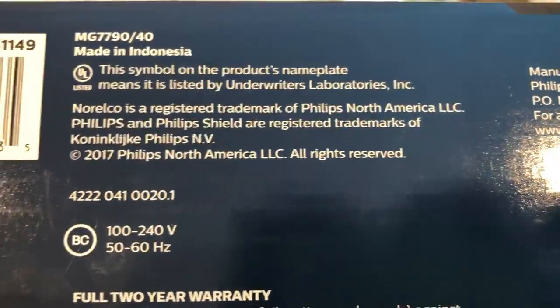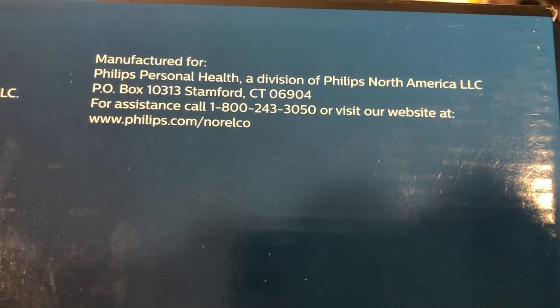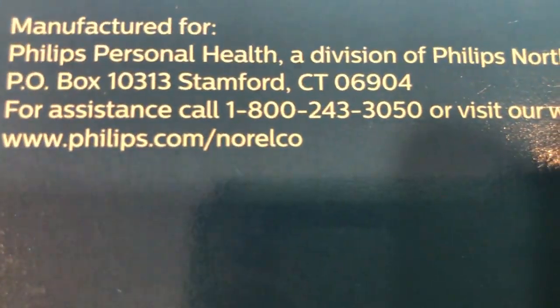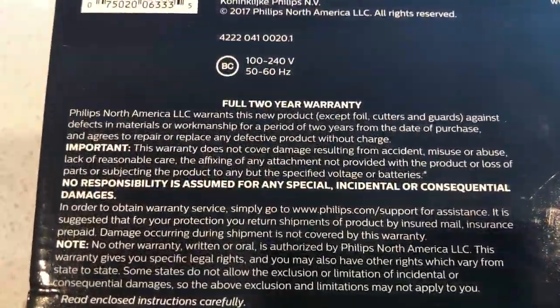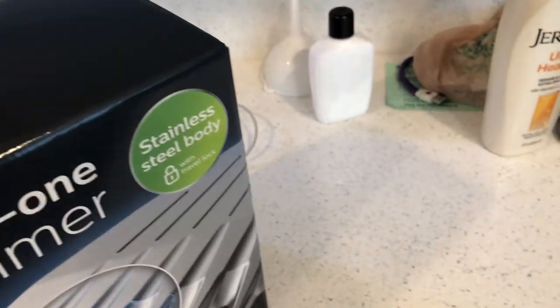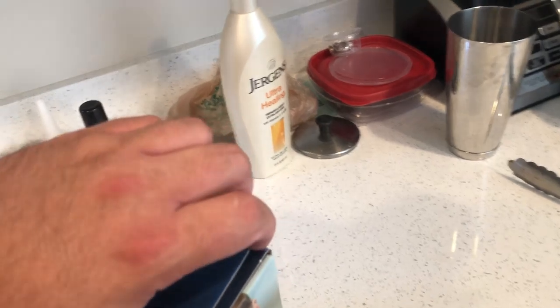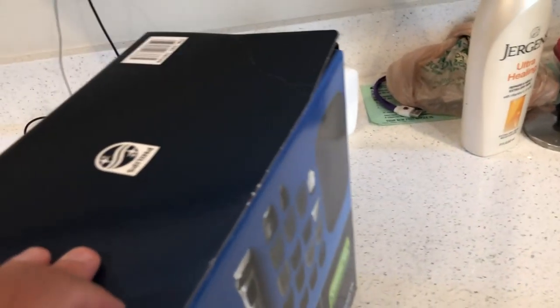Made in Indonesia. The symbol on the product nameplate means it's listed by Underwriters Laboratories Incorporated. There's a website and a 1-800 number on the box. At the bottom there's a full two-year warranty. All right, let's get it out of the box — it is an unboxing. GBT is a tech channel and solely a tech channel, where I occasionally do RC car speedrun videos, shoutouts, and spicy food challenges.